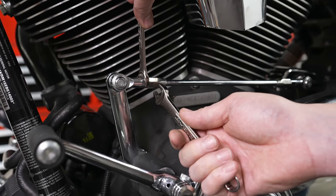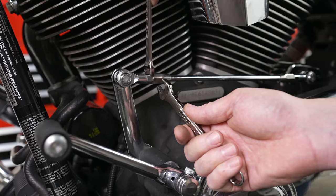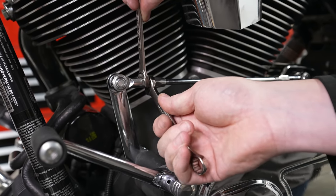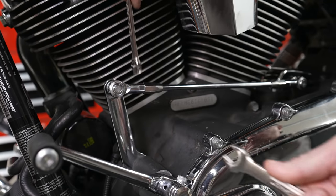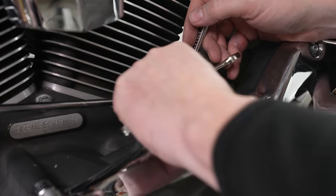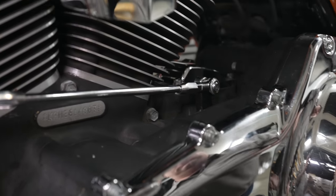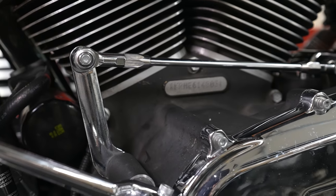At the very end, we need to tighten our jam nuts — that's what adjusts the linkage. He's got an 11-millimeter wrench and a 13. On both front and back, he's just going to jam those in opposite directions — that makes sure it doesn't loosen up. Then move to the back and do the same thing on the rear. It never hurts to check those jam nuts periodically as they can loosen up over time.